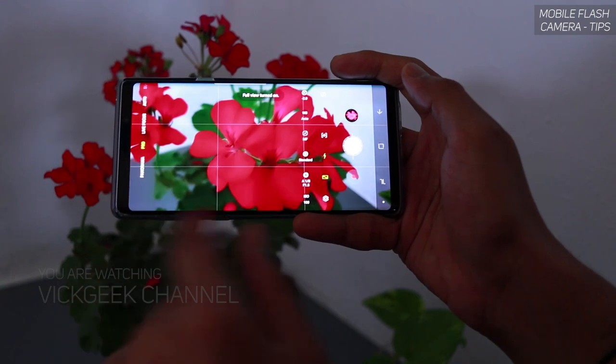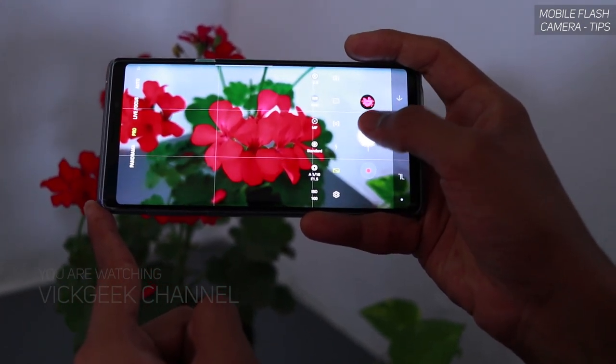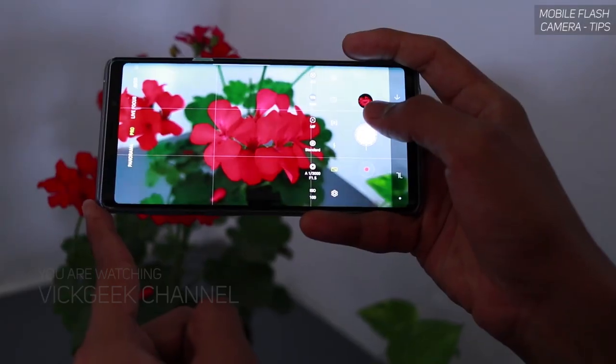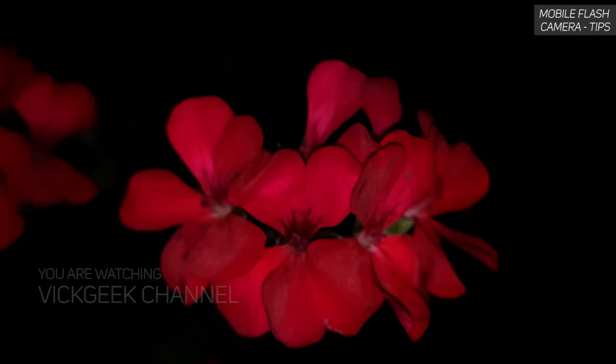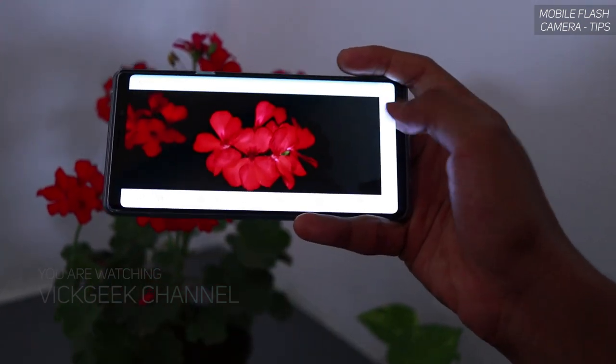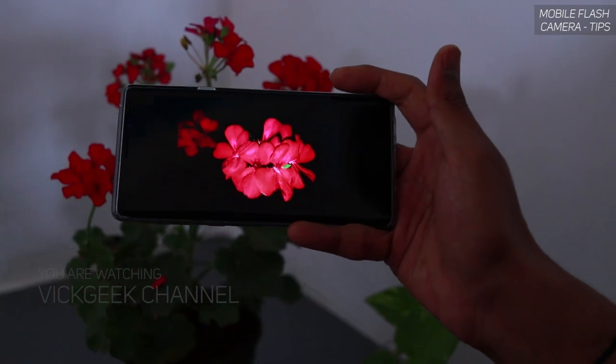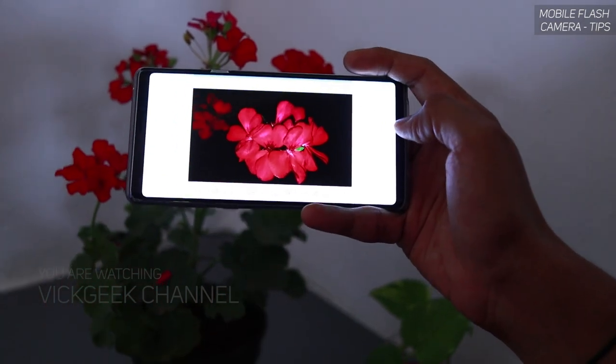Make sure you change the exposure value to minus 1 or minus 2. This time I will also change the aspect ratio and click a picture. Boom — there you go again! How awesome it comes out. There is no lit background, nothing distracting — only the flower, which is really awesome. Let's move on to another scene and I'll show you how you can use the flash there.